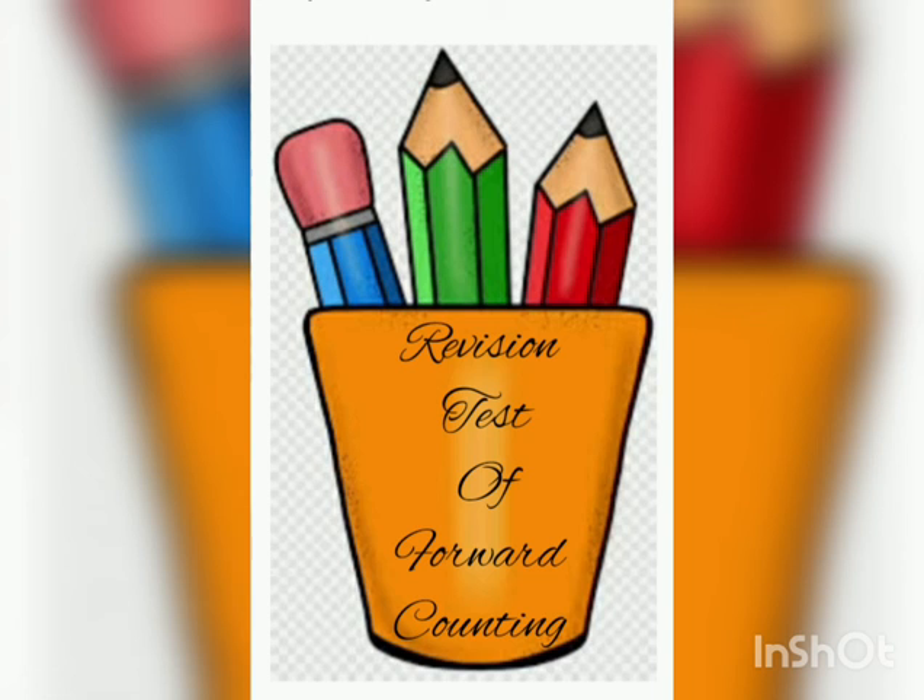So pause the video, note down the test and do it. Get ready with your copy.